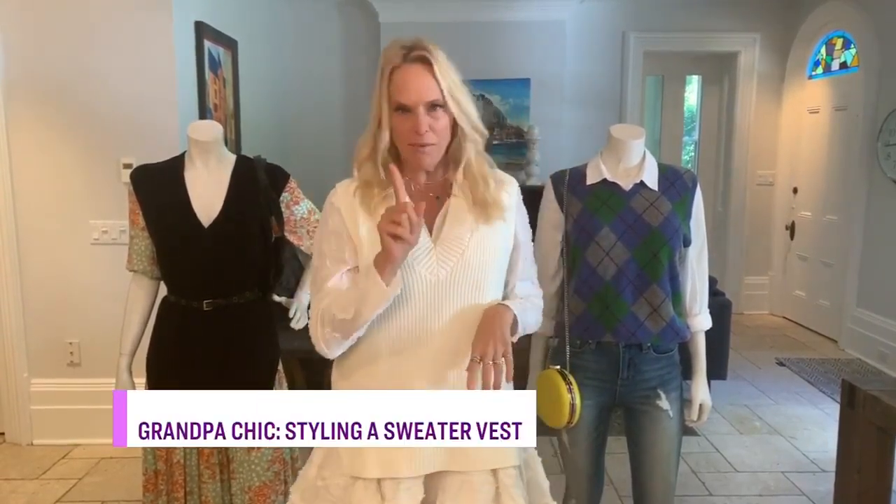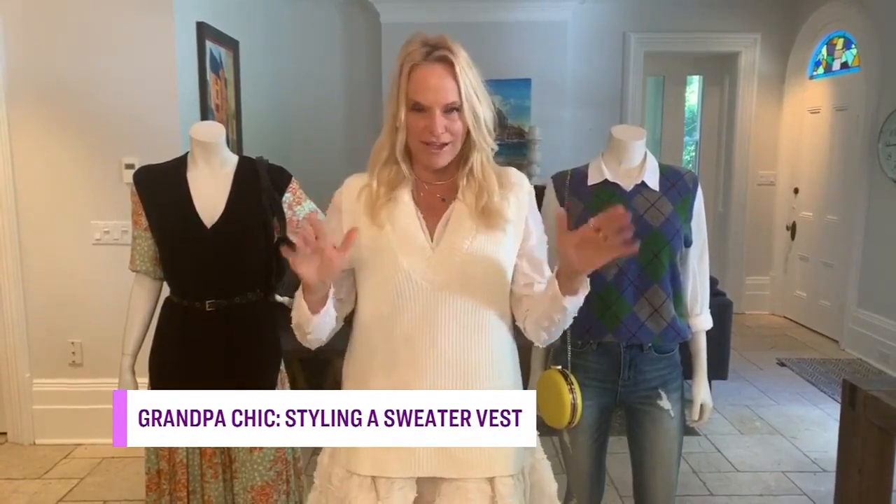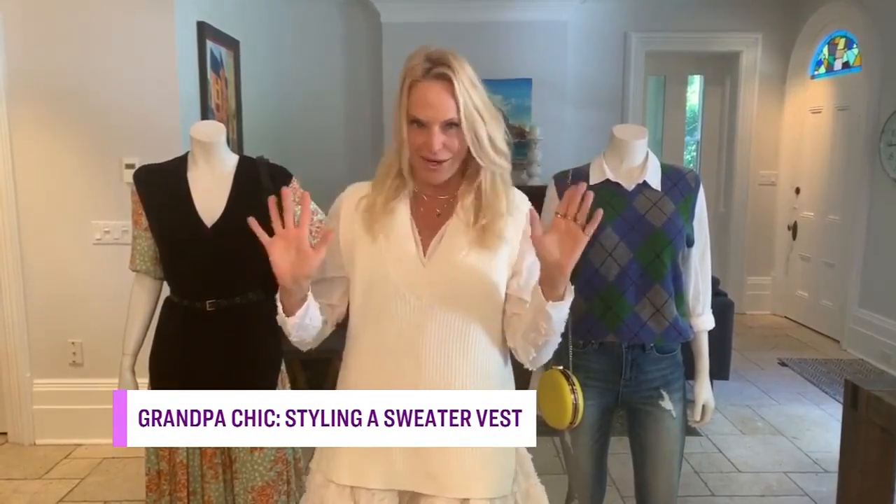I'm just sitting around here waiting for these 80s slash 90s trends to come back again. And I'm here to tell you that the sweater vest is back. According to Cosmopolitan, the sweater vest is the trend of 2020.